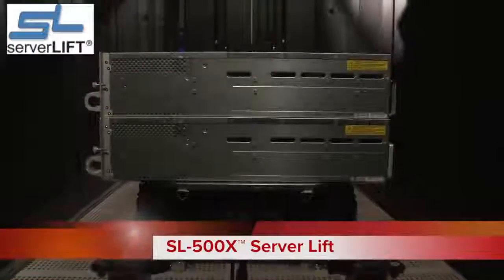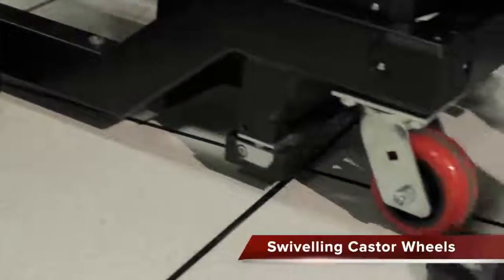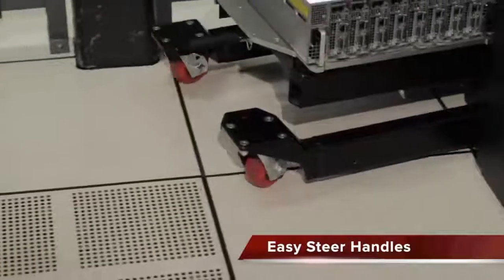Featuring the ServerLift SL500X. Its swiveling caster wheels offer unparalleled maneuverability in conjunction with the easy steer handles to navigate tight data center corners.